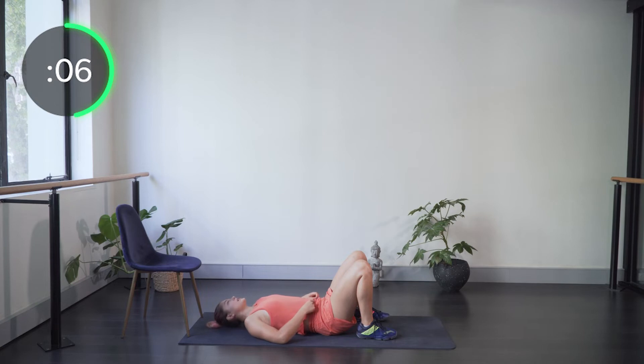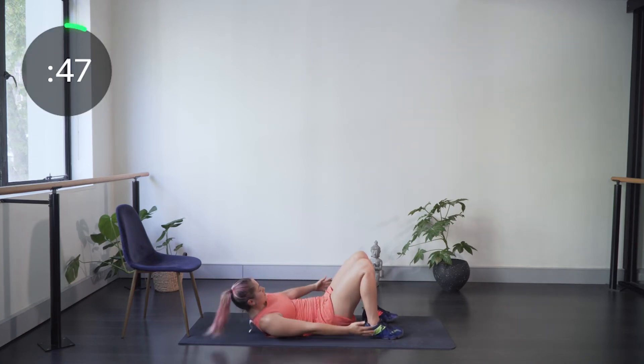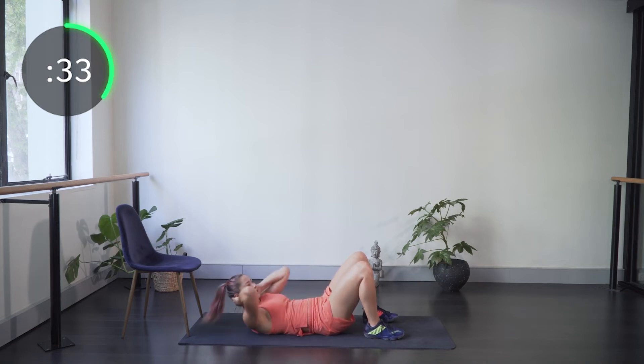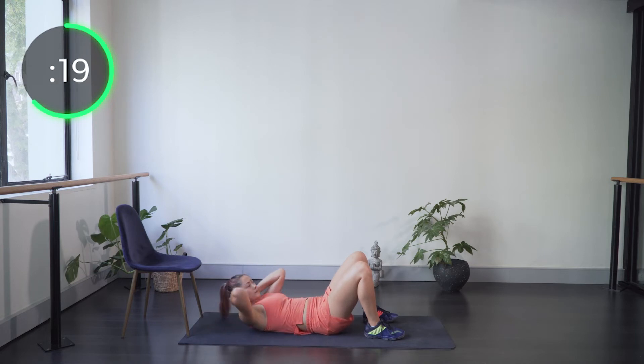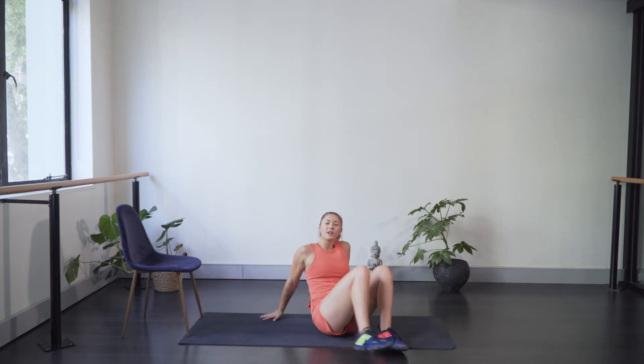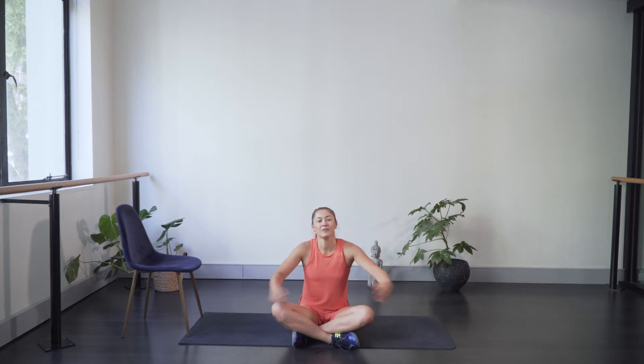Last one — ankle taps. Touching the outside of the ankle, side to side, thinking about those side abs at the bottom crunching to help you reach around. You can put hands behind the neck if you need that support. Keep your movement nice and smooth. All right, we're done — grab a drink and grab your racket because now we're into racket work.